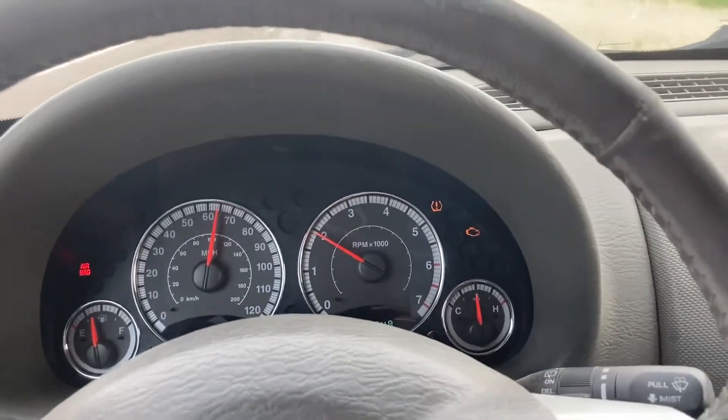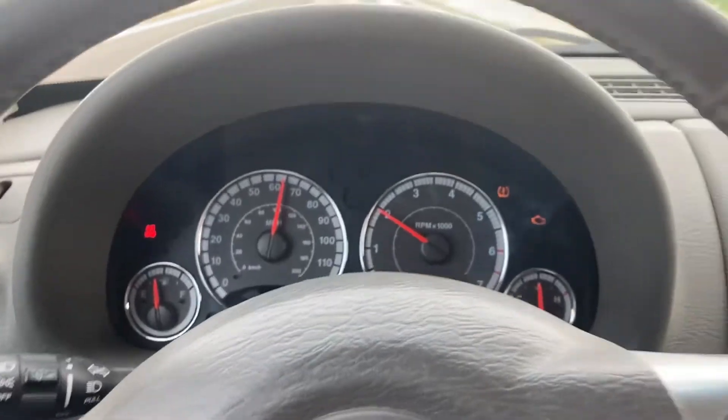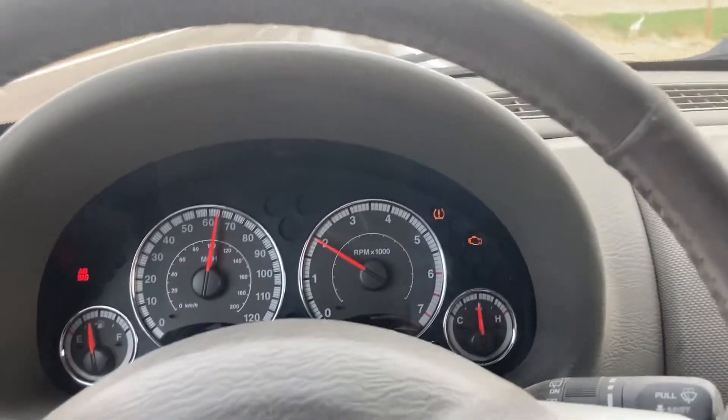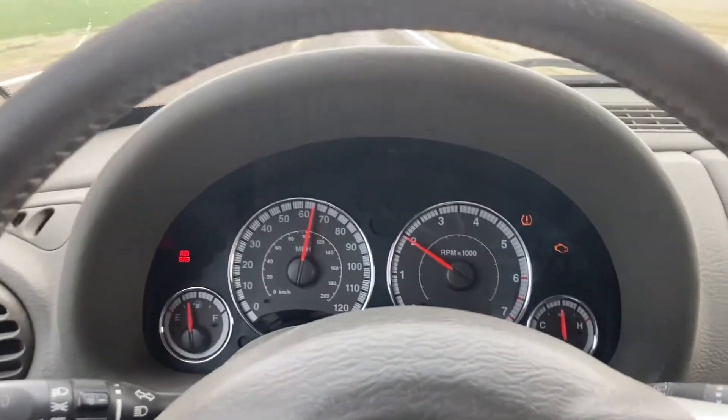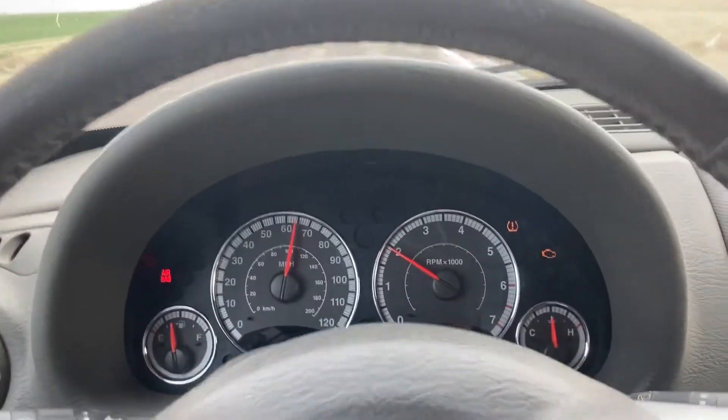One of the tire pressure sensors is bad — I think it's one of the left ones, I don't remember which wheel. And then there's the airbag light. I'm not sure what that one is yet.